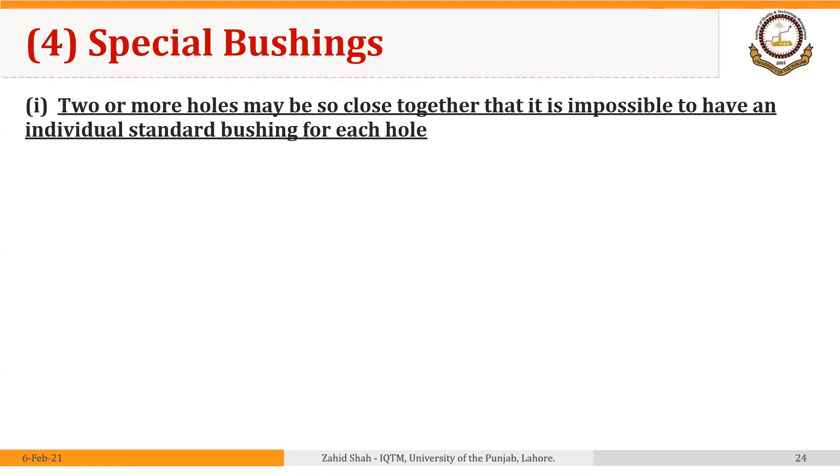Welcome back. Practically, there may arise many situations where the standard bushings that we have discussed so far do not serve the purpose. So in such situations, we may have to design and make special bushings. In this segment, we will discuss some of the situations where we may require special bushings.